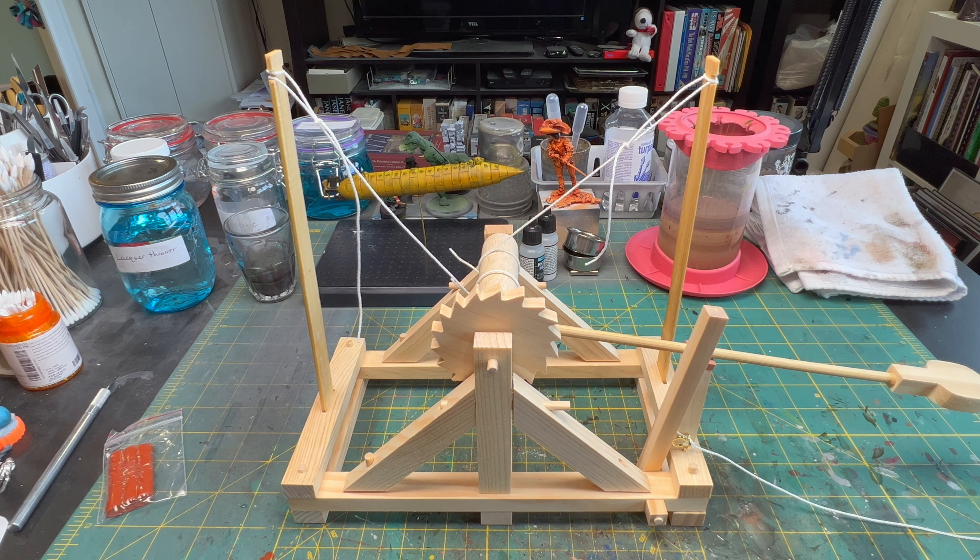I'll also put a slow-mo video of it launching at the end of this as well. This was fun — really very simple to put together, but now I also have something to launch treats at for the cats. We'll see what happens, we'll see if my wife lets me do it.